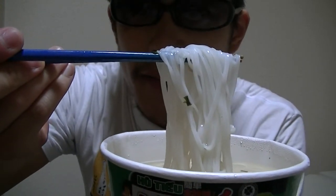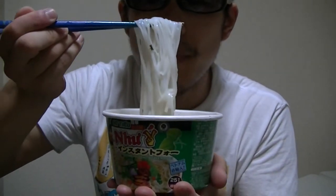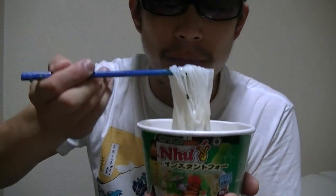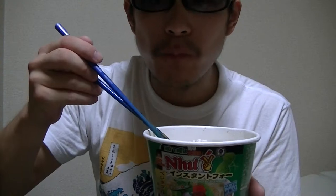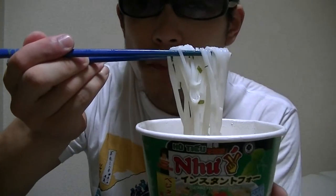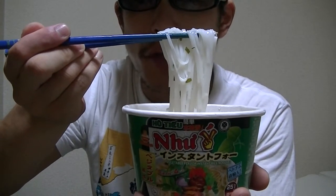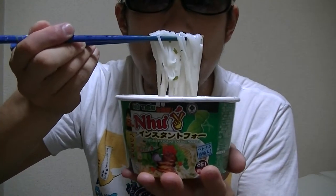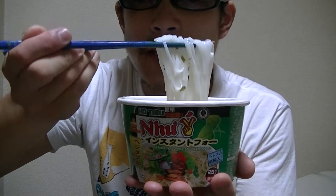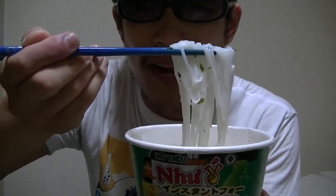Oh, this is very white, isn't it? Not bad. I like this. The taste is good. What do you think? Would you like this?